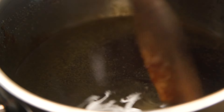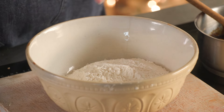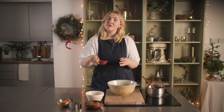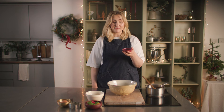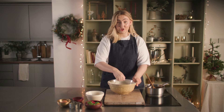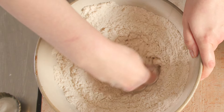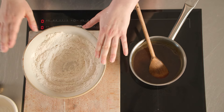While that melts together we'll prep our dry ingredients. Into a large bowl goes some plain flour, and of course it wouldn't be gingerbread without the ginger, so we're going to add two to three teaspoons. You could add more or less depending on your preference, and you could even add some cinnamon or ground cloves too to really amp up that spicy warming flavour. We'll just whisk that together and make a well in the centre.